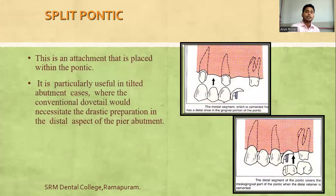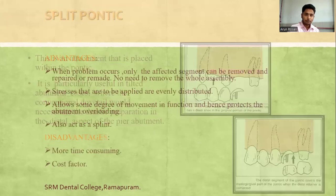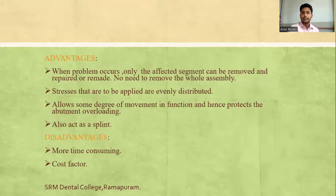The split connector is an attachment placed within the pontic. It is particularly useful in tilted abutment cases where a conventional dovetail would necessitate drastic preparation of the distal aspect of the pier abutment. Advantages include the ability to remove or repair only the affected segment without removing the entire FPD assembly. Stresses are evenly distributed, some degree of movement is allowed under masticatory load to prevent abutment overloading, and it also acts as a splint.